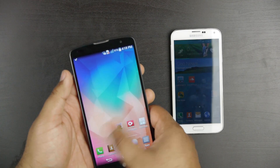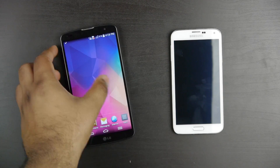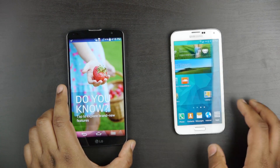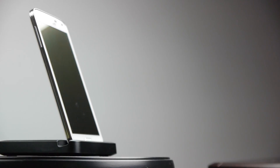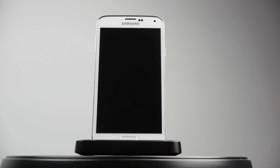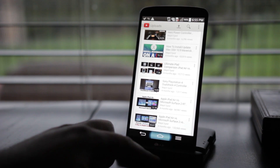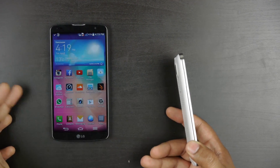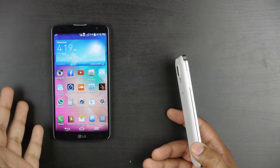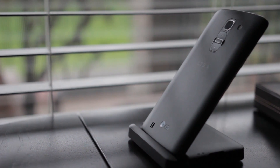The LG G Pro 2 does feel like a premium product and definitely doesn't feel cheap, but it does flex a little bit considering its overall construction. Another cool thing about the Samsung Galaxy S5 is that it is IP67 certified, making it both dust and water-resistant — water-resistant up to one meter deep for 30 minutes. Unfortunately, the LG G Pro 2 does not have that certification. You can make the LG G Pro 2 more water-resistant by sending it to a third-party company that will apply hydrophobic solutions, but it's certainly not water-resistant straight out of the box.